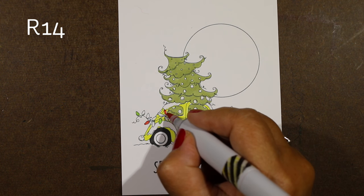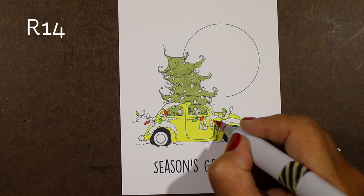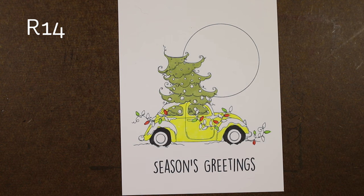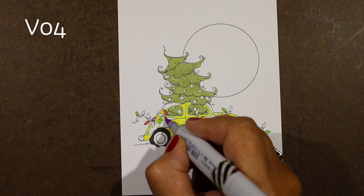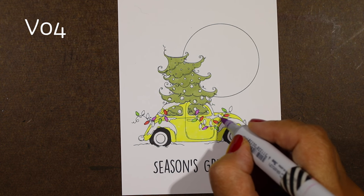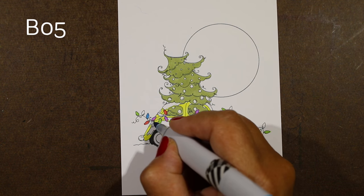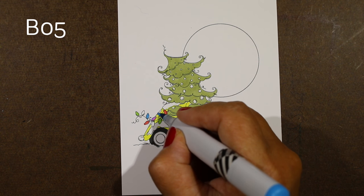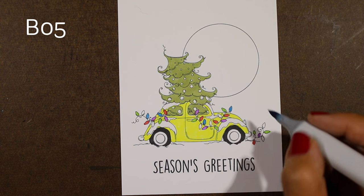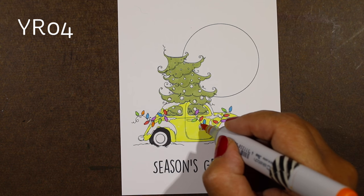I decided on a couple of bright colors for the different lights on here. You could do one color for the whole string of lights and it may help it visually hang together a little bit more. I decided not to do any yellow lights since the car is yellow — avoid a color where all your lights are going to disappear into the car, unless it's going to be so dark that you can do the lighting technique I'm going to show you later.